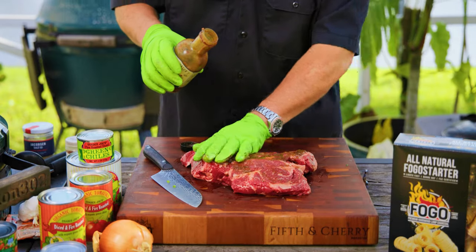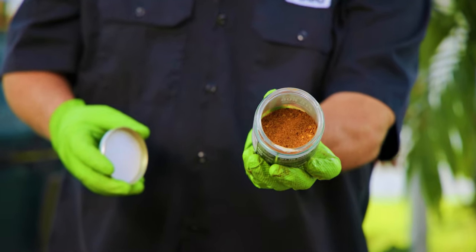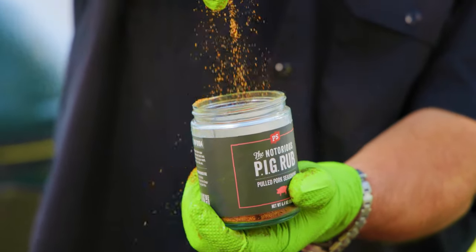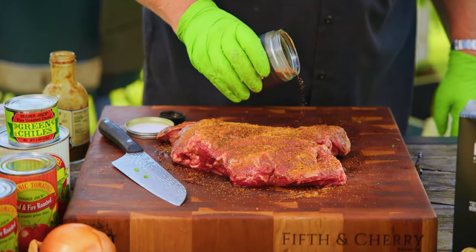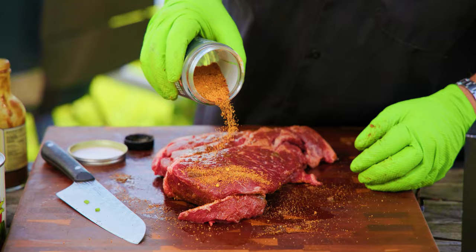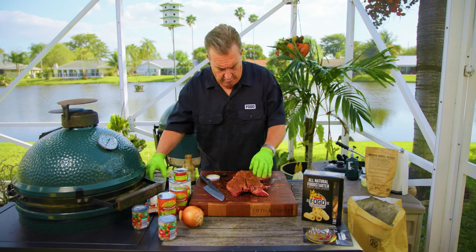As far as rubs, you can use any variety. I'm using the Notorious P.I.G. Pork Rub. It really works well for this — it's got a little heat and a little sweet, it just gives the chili a super nice flavor. I'm going to put a light coating on it — we're not going to cover it, just a light coating. And I would say we're there — nice and coated.